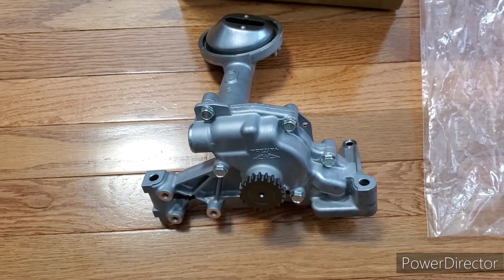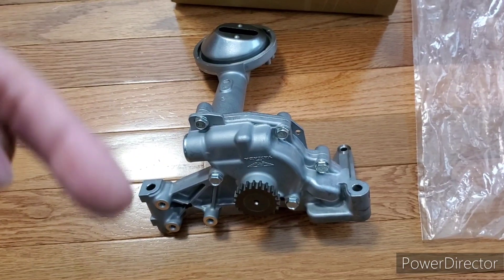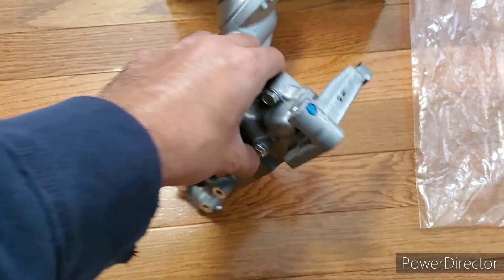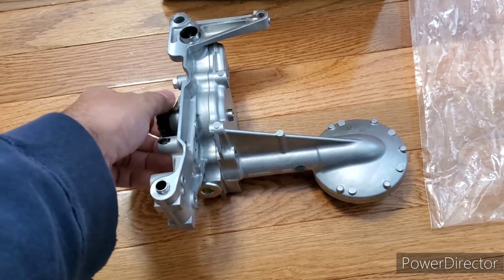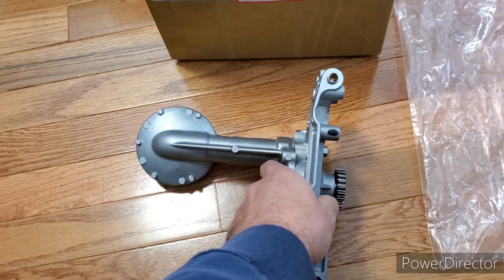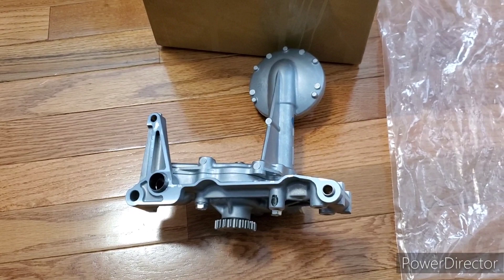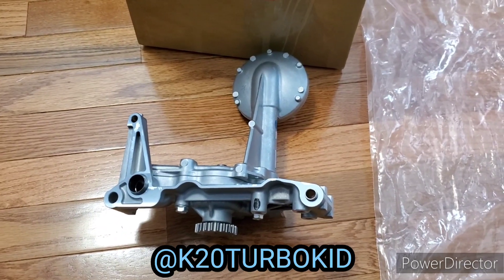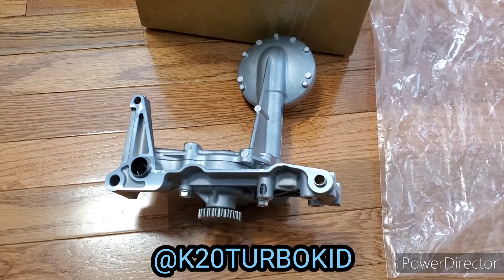That's pretty much what I have for you guys. I'm sure there are a few other differences I might not know about — if you do, post it in the comments so people can make good decisions and not get screwed over. It's your money and you want the real deal, especially on something as critical as an oil pump — the heart of your motor. Guys, stay safe, stay blessed, stay humble. If you enjoyed this video, give it a like and subscribe to my channel — I've got more content coming. Thank you guys, love you all.